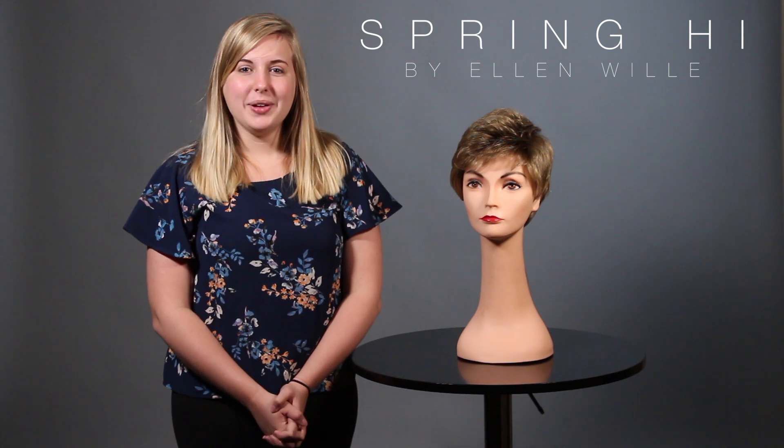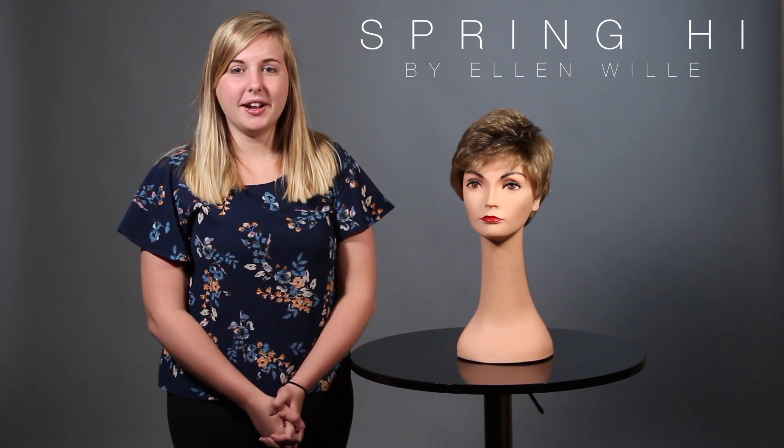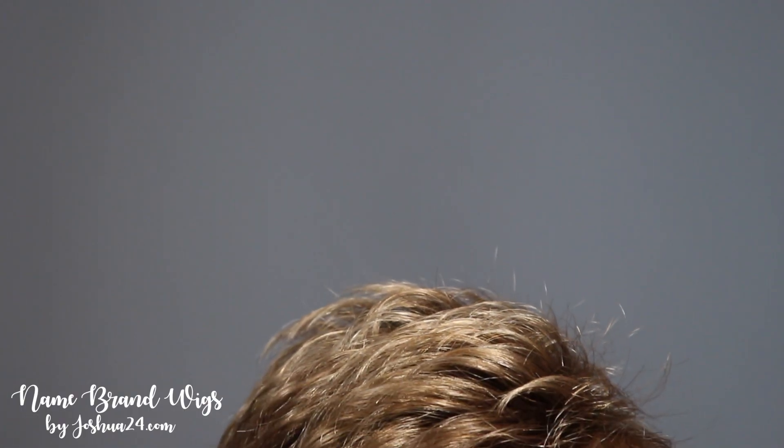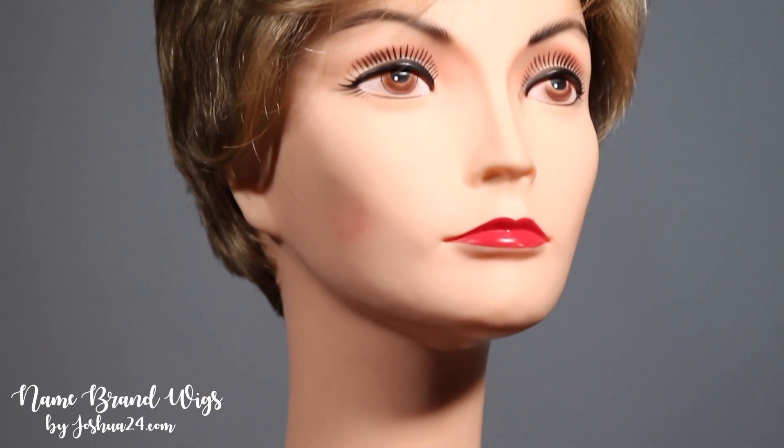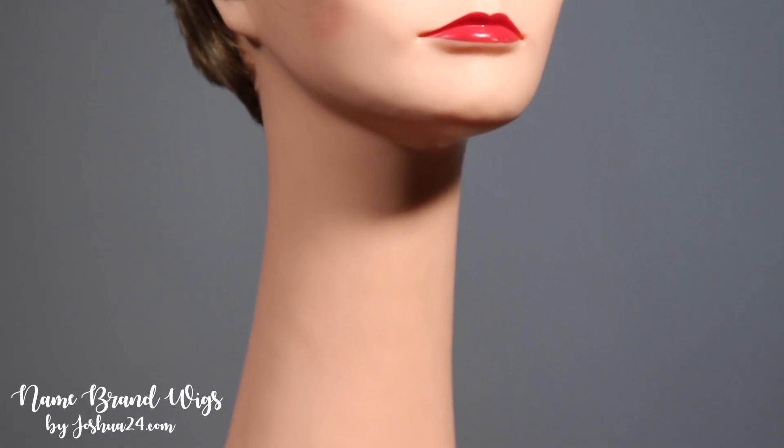Hello beautiful people. Today we have the new Ellen Wille Spring Hi in the color Sand Rooted. With this color it's going to have a dark brown root with a light brown base with a honey ginger blonde and light golden blonde highlights.